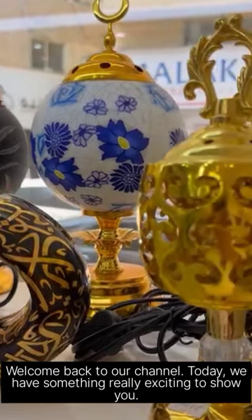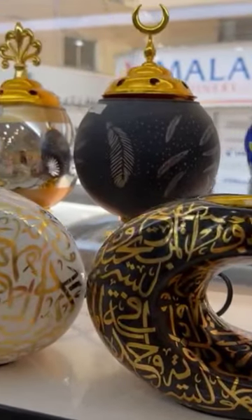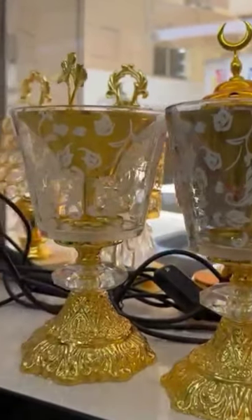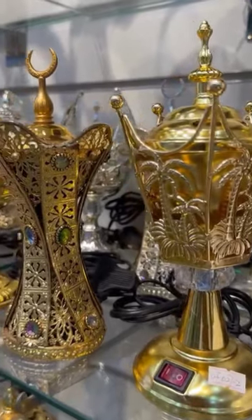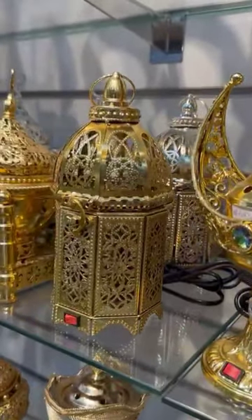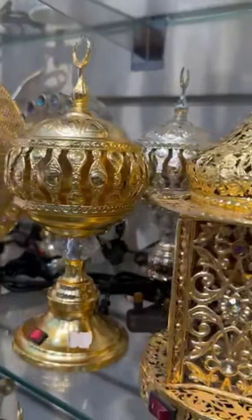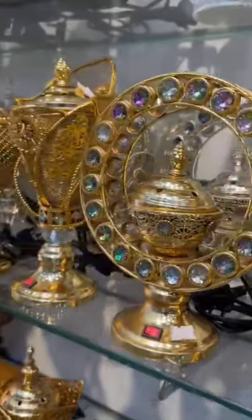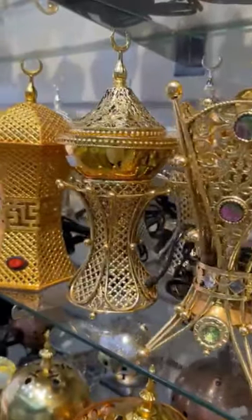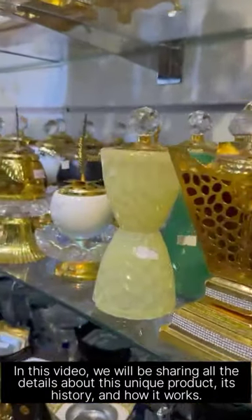Welcome back to our channel. Today, we have something really exciting to show you. We recently traveled to Dubai and stumbled upon this incredible traditional Arabian item. In this video, we will be sharing all the details about this unique product, its history, and how it works.